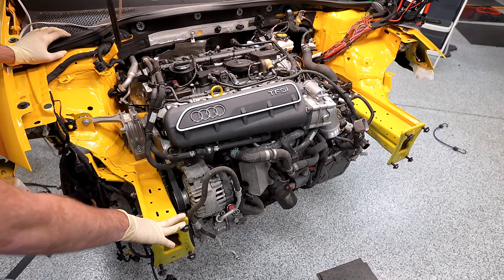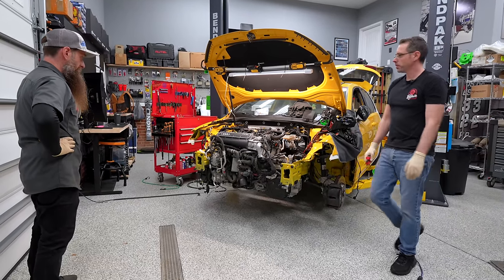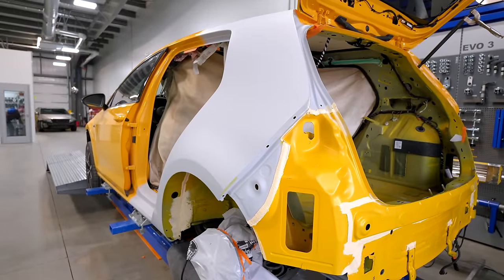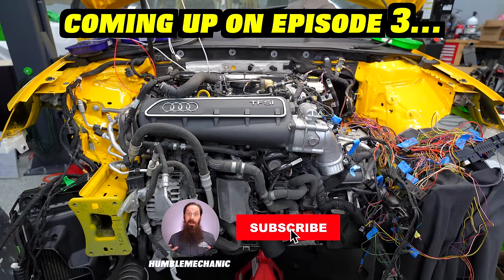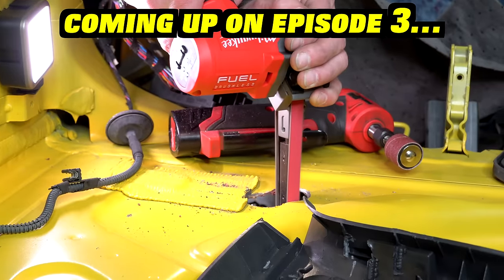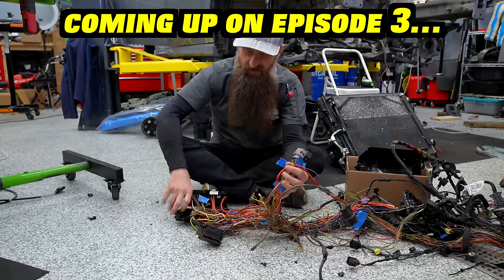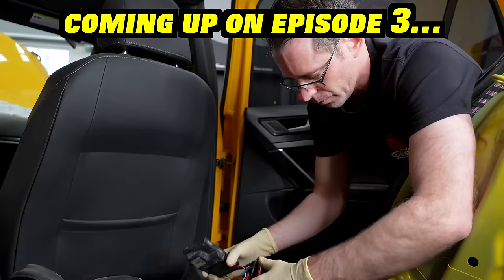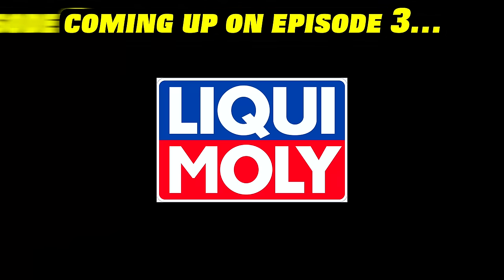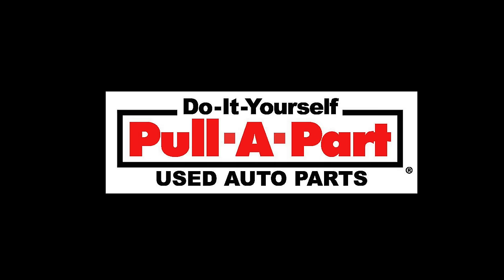With our engine and transmission bolted in, we have hit a huge milestone — but we have a ton more work still left to do. We're on a timeline to get this car back to the body shop. Coming up on episode three: we're going to add more components, rob all the good stuff from the RS3. Big thanks to our partners, including LiquiMoly and Unitronic, that helped make this entire crazy project happen.